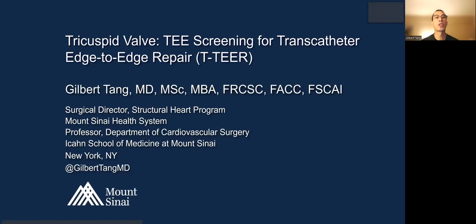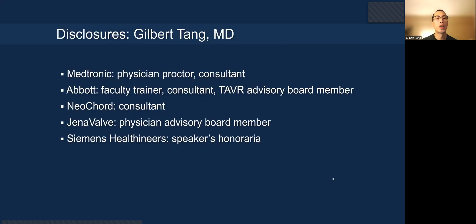Hello. Today my lecture is on tricuspid valve TEE screening for transcatheter edge-to-edge repair, or so-called T-TEER. Here are my disclosures.